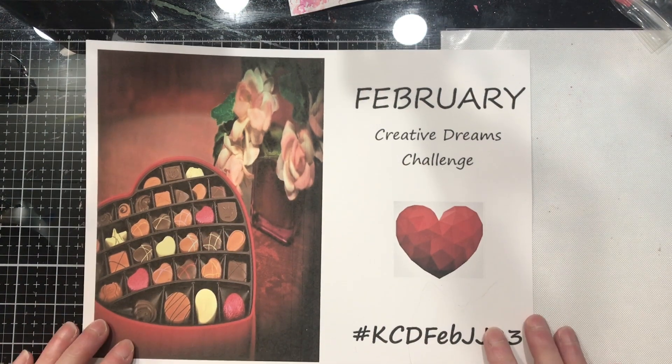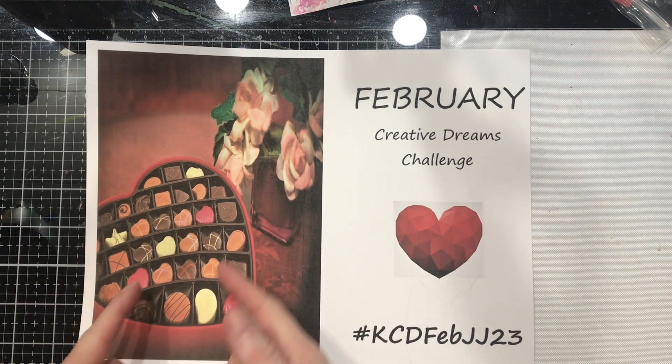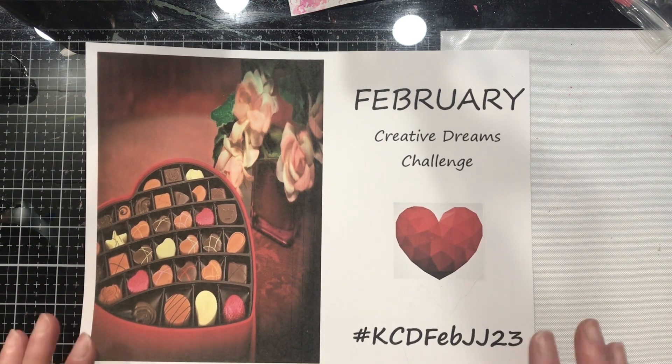Okay, February challenge. Remember our colors are reds and pinks, browns, whites and creams — and then you can bring in any other color you want. Think about conversation hearts: they come in a myriad of colors, or think of a box of chocolates. We have oranges in here, even yellows. So use your imagination, use your creativity and play.